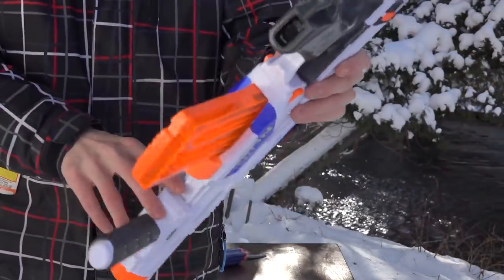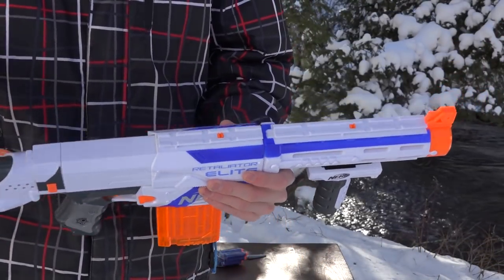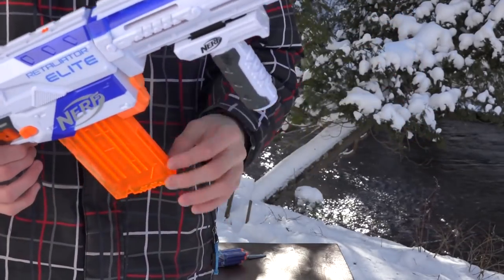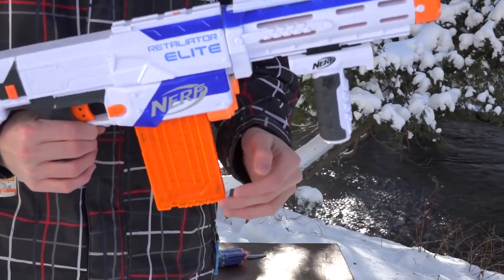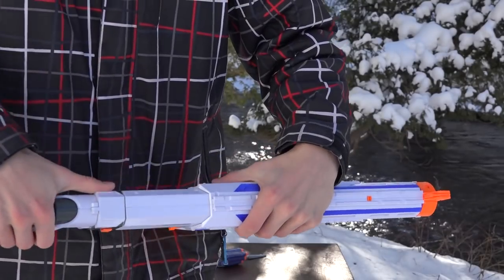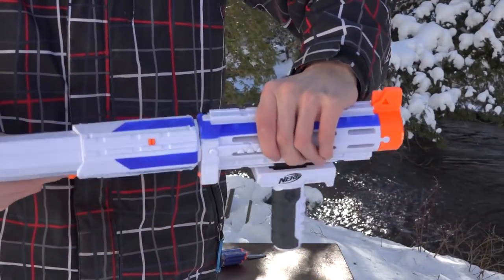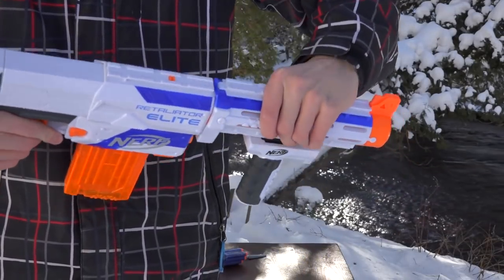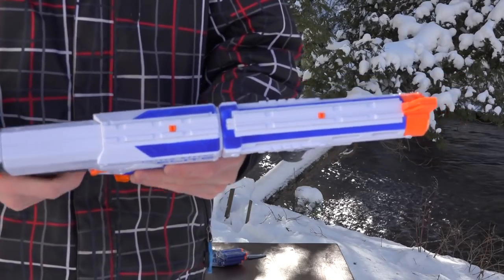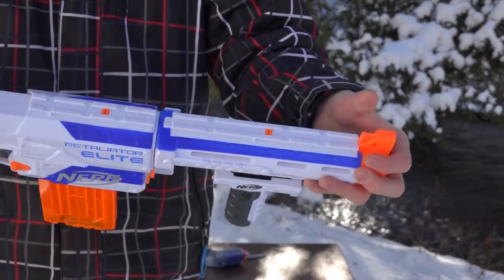Now let's go over the features. It's your standard Retaliator. There are two tactical rails on top and one on the bottom — the assault grip generally goes there. The Elite Retaliators come with 12-dart clips and a priming action. They have a removable stock, so you can put on other stocks as well as barrels. It's a clip system, which is great, with an ambidextrous clip release. Single fire, no slam fire, and a built-in flip-up sight in the front barrel.